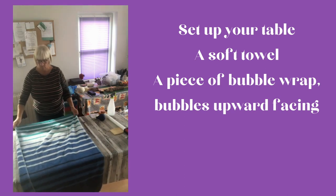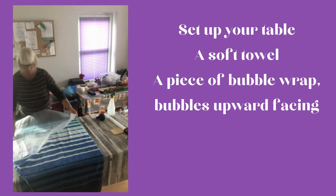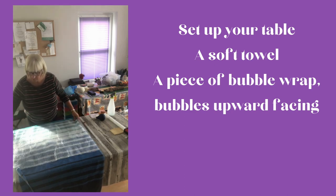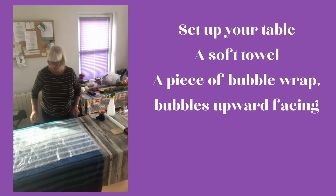The first thing to do is to lay out your table with a towel and some bubble wrap with the bubbles facing uppermost. This will give you some friction under the wool and will help the wool to bind together.